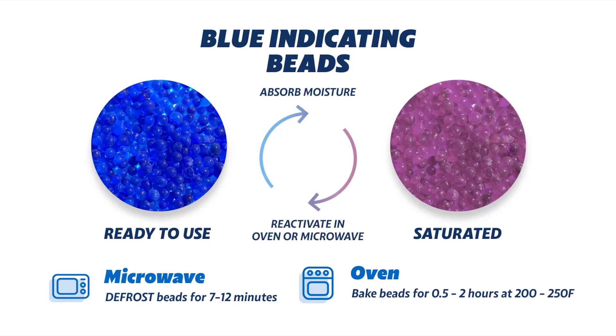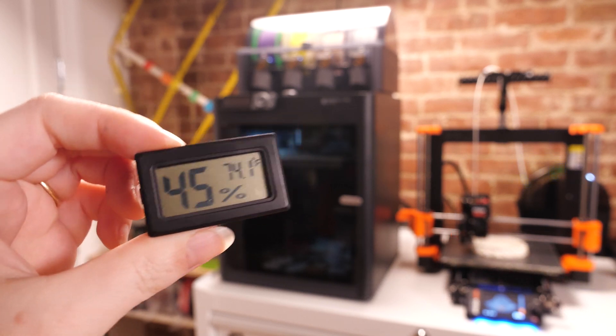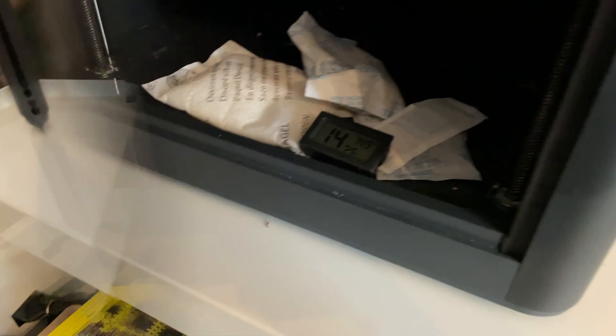They even make silica gel that turns color depending on its hydration level, so you can visibly tell if it's ready to use. I also had luck putting my silica gel packets in the bottom of my 3D printer enclosure with a humidity sensor.